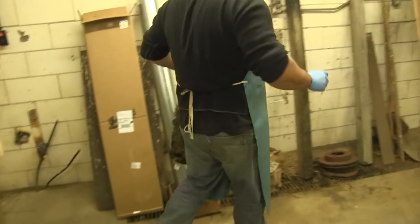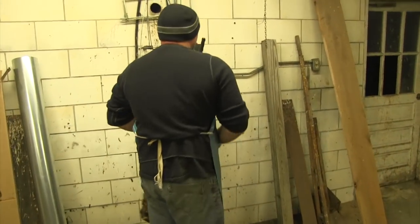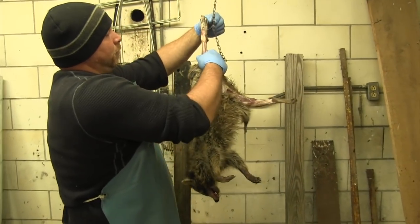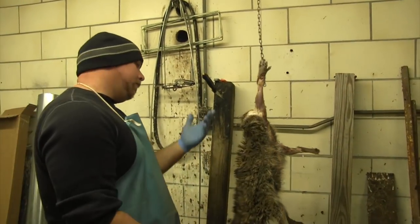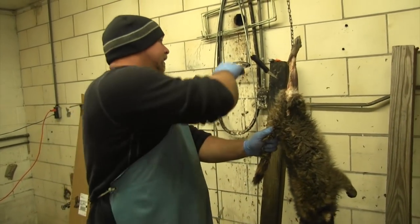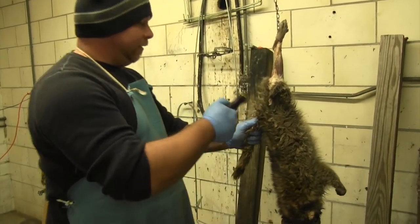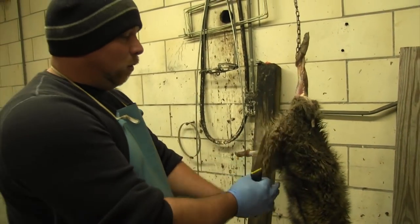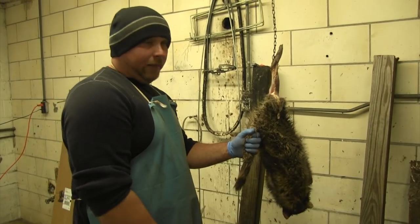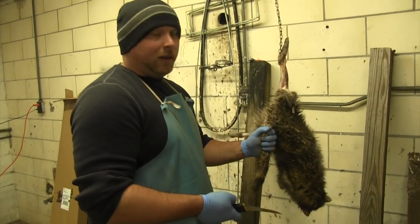Now we're going to move it over here, hang him up. A lot of guys don't do this — they'll just go ahead and finish everything out there. It'll probably save you maybe five, ten seconds, but it's just easier for me to do this. Everything's right here at chest level working with it, and I've got five seconds to spare just to make it easier.